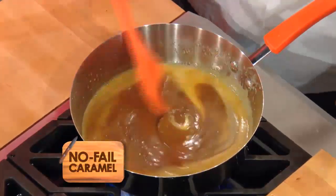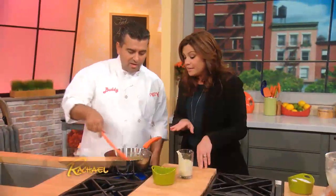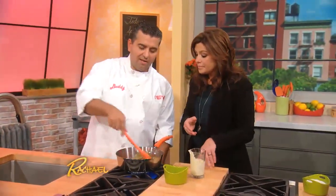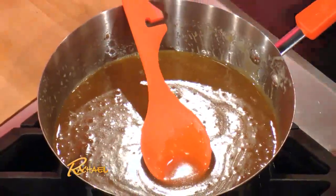It looks perfect — it's almost there. It's amazing. Bring that to a boil. And then what you do, after you bring it to a boil, you put it in a container. I have one in the fridge right here, and you let it sit up a little bit.